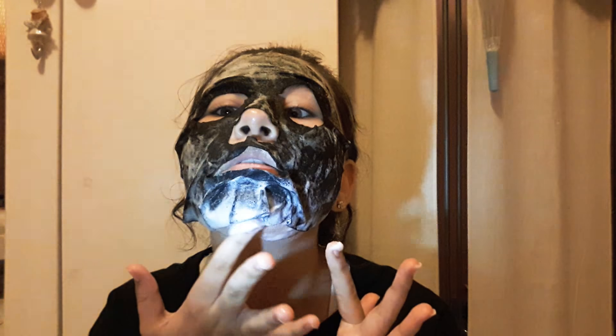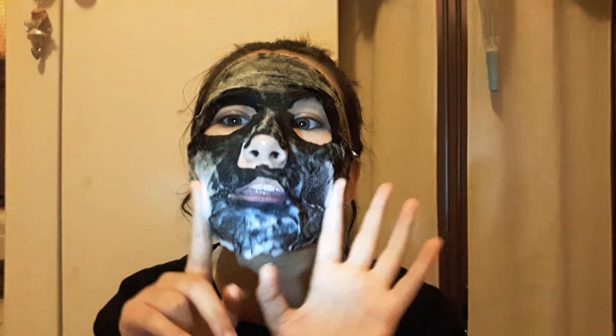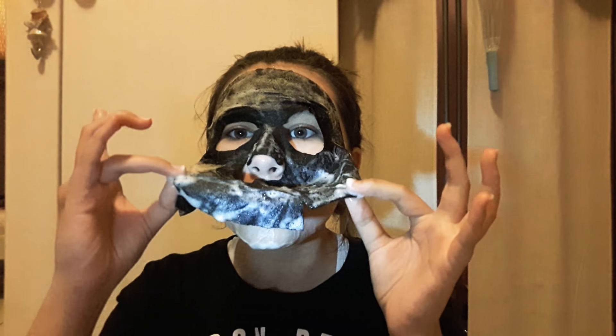Oh girl, look at that — so much! Okay, peel to reveal. Here's my mask — very bubbly. Like me. I'm going to rinse this off with warm water and I'll be back to check in. Just washed my face with warm water.